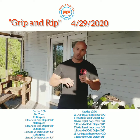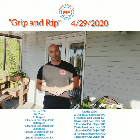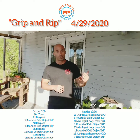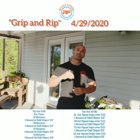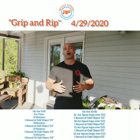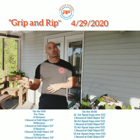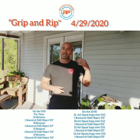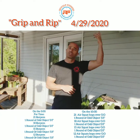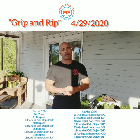Starting on minute zero with a running clock, you're going to do a descending rep scheme: 21, 18, 15, 12 burpees. In between each of those sets of burpees you're going to do one round of Odd Object DT — 12 deadlifts, 9 hand cleans, and 6 shoulder to overhead or push jerks with your Odd Object.